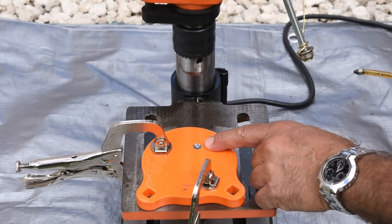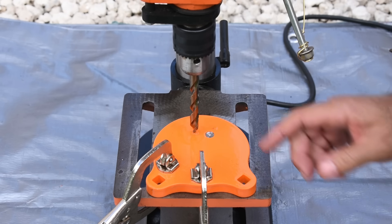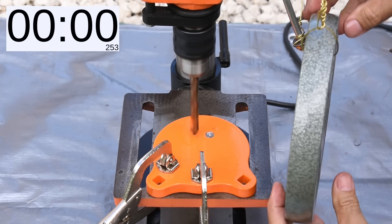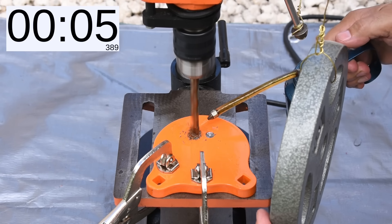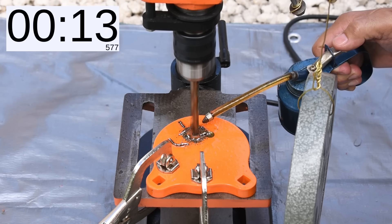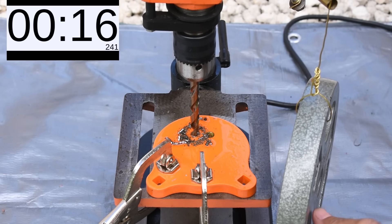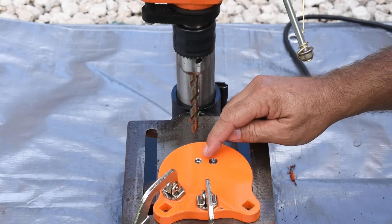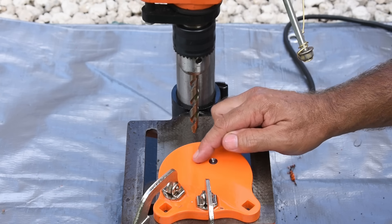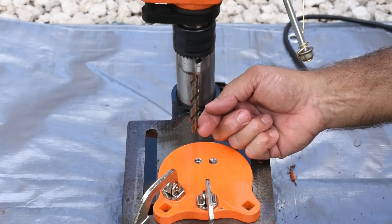Now we're going to test the DeWalt Multi-Step, ready to go just above the hardened steel plate. This one also has a problem going through. Looking at the hole, it's much deeper — at least four times deeper than the Milwaukee. However, when it reached the full width of the drill bit, it couldn't handle it. More than likely the edges became worn just like the Quad Edge on the Milwaukee.